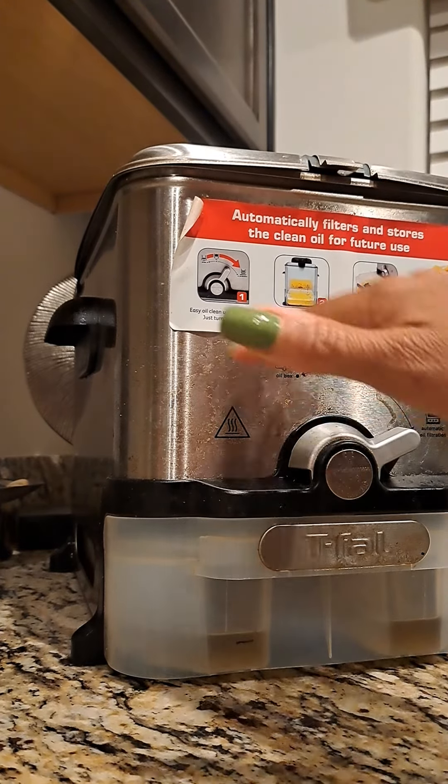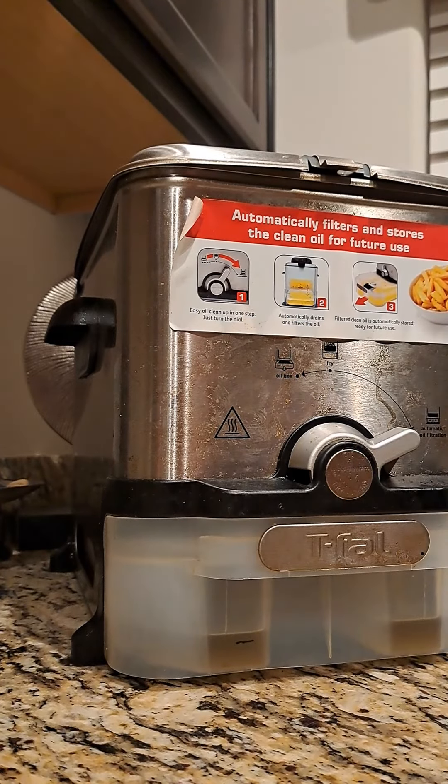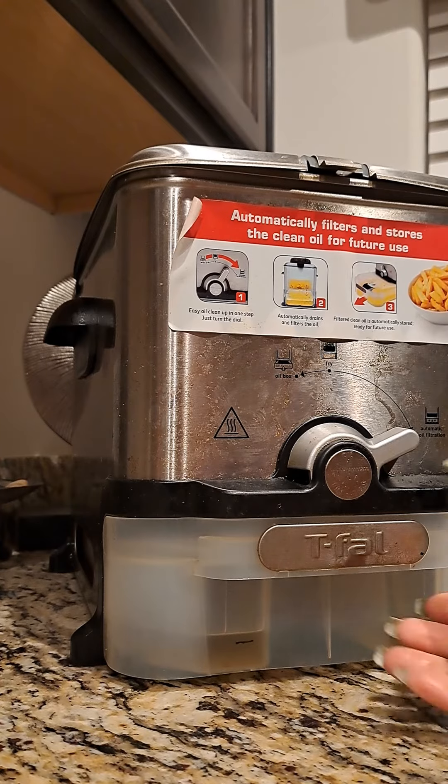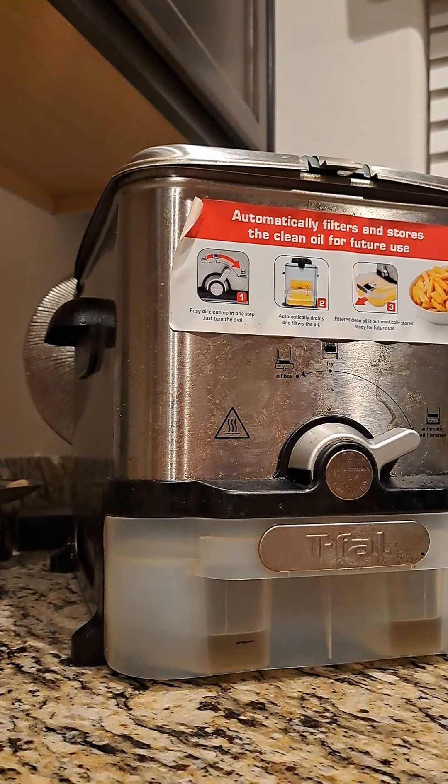Once you filter — because I cook fish — and once it filters out, people say you can't save grease after you cook fish. But that is not true. This oil is clear as day once you get it filtered out.